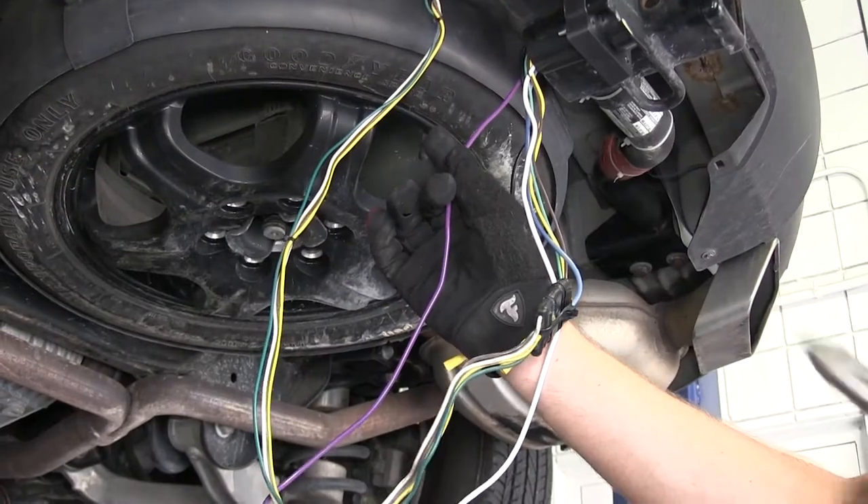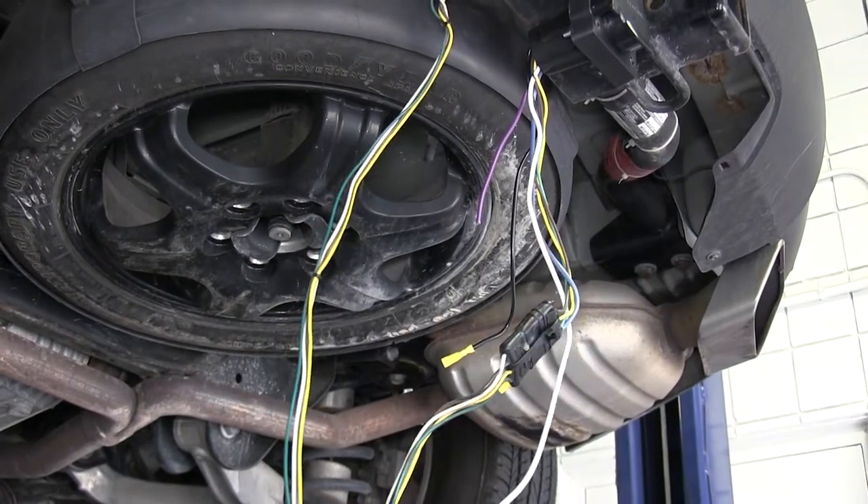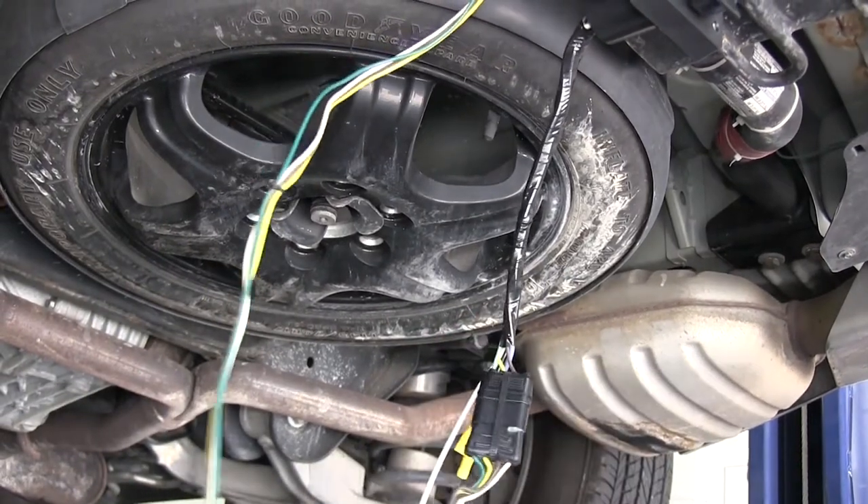Go ahead and remove or cut off the purple wire coming from our new 7-pole, as it will not be used in this application. Now with that done, we'll go ahead and wrap up our wires with some black electrical tape.